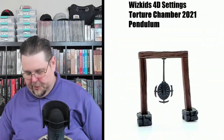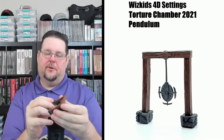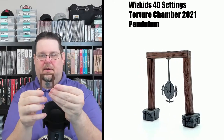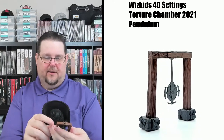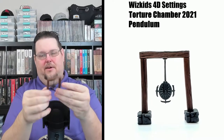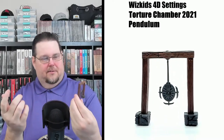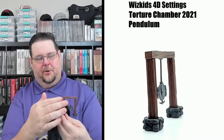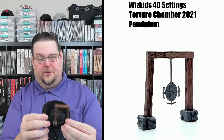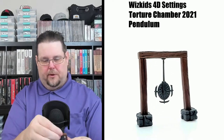Now we have a pendulum with blades on it — really nice. There are stone blocks keeping it steady and this thing actually swings back and forth. The pendulum has really nice detail with three external blades. I like this piece. You could also use it beyond a torture chamber — like as a religious piece in a religious chamber or something. You can get a lot of uses out of these pieces.